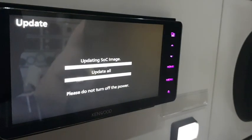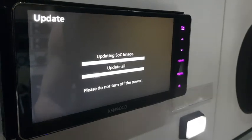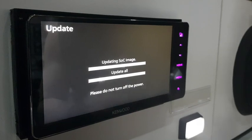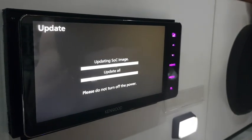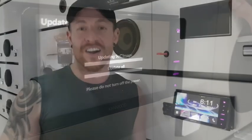After about 10 to 30 seconds the unit actually resets, and it's going to continue the update. It will come back on and show you this screen. The progress bars are going, and I expect it to restart again after this as well. And there you go — this unit has booted right up again. That took about five minutes, and we're going to show you how to do the mirroring now.